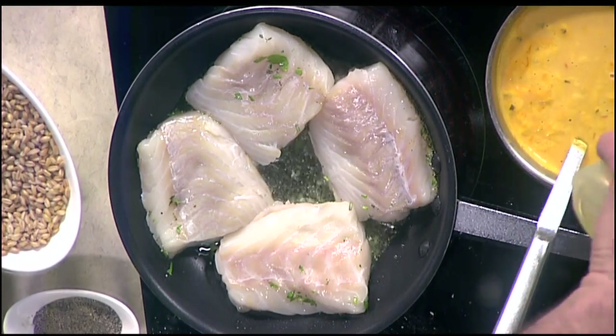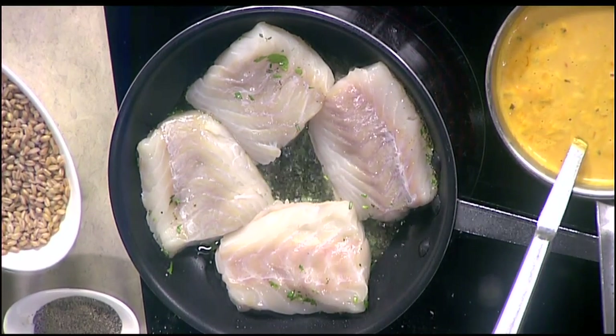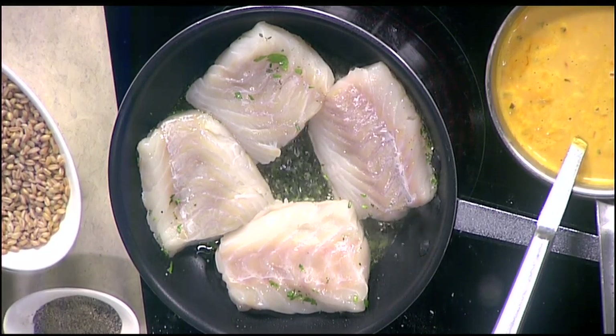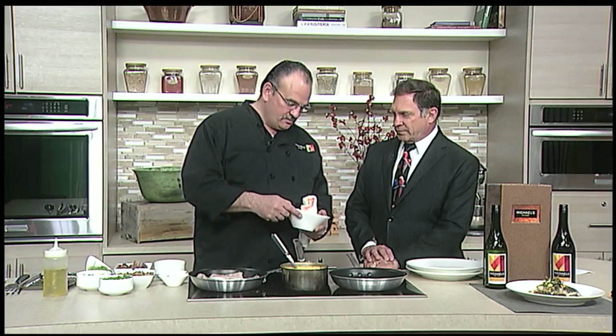So we're going to start with the farro. What we're looking for here is basically to make it crispy. Farro is almost like a mixture — it's a nice grain, a rice grain, but a lot of people can see it like spelt.